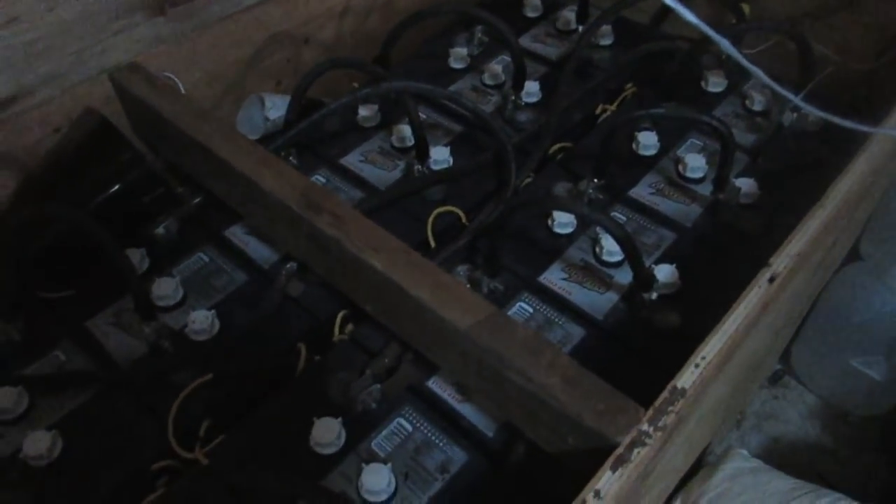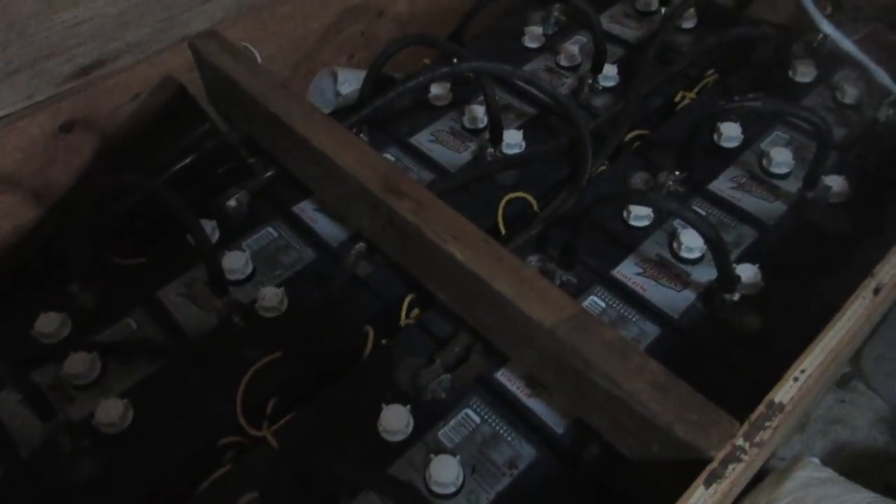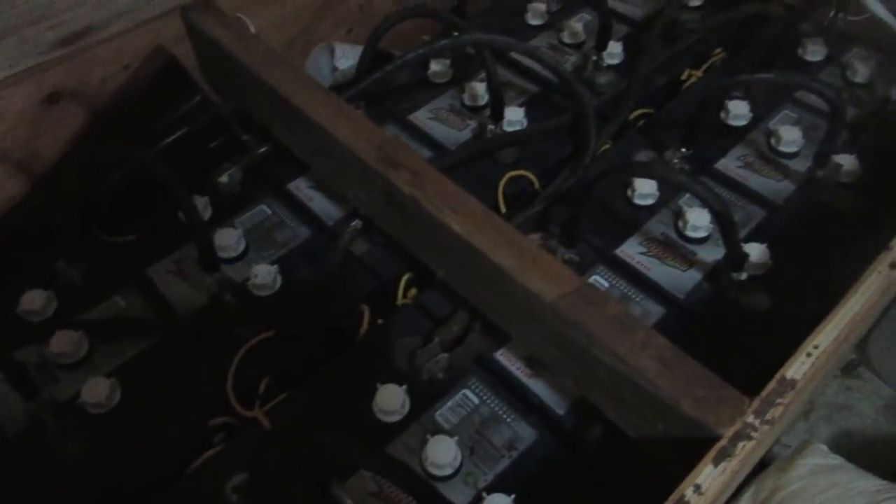Batteries — these are Interstate batteries. They are 6 volts, lead acid, and we have 16 of those. You will see a lot of off-grid setups use 6-volt lead acid batteries. Our lead acid batteries are easy to take care of. The only thing you need is distilled water. And you've got to have this — a refractometer. If you don't have one of those, you're probably not taking care of your batteries too well. With lead acid, you can take the caps off, visualize the water levels, and check it with the refractometer.